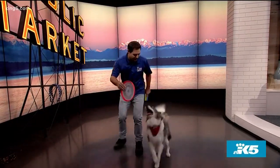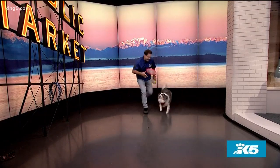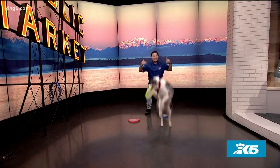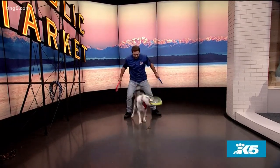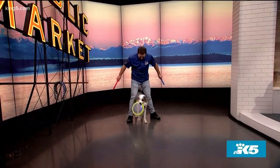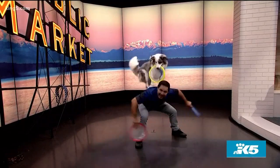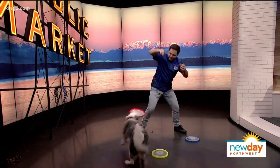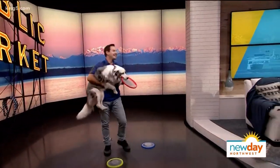Check this out — how about a back weave? Vinnie performs the back weave beautifully, then shows off a catch. Nice job, buddy! Vinnie keeps going, clearly having too much fun with the routine.